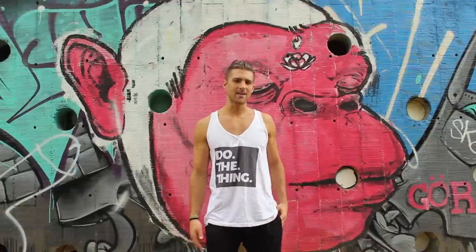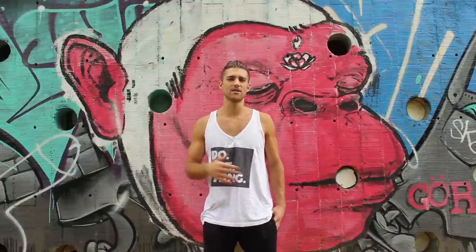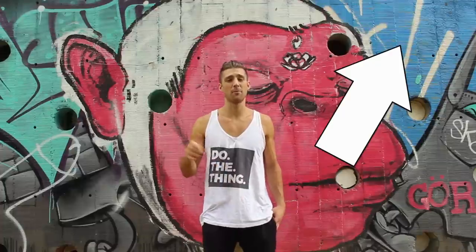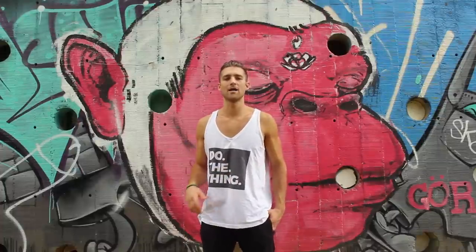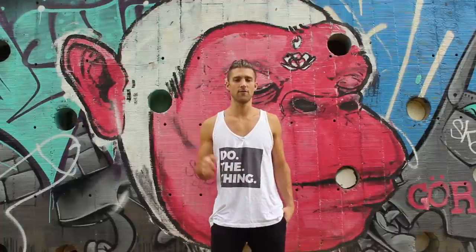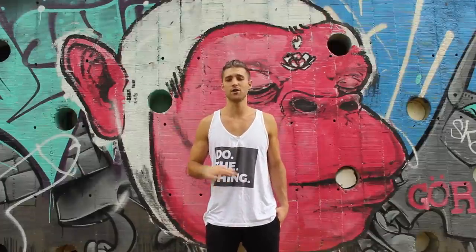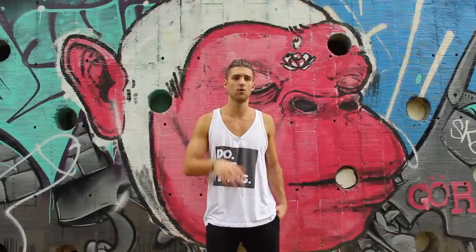Now before we get started, throughout this body breakdown I'm also going to be directing you towards different types of workouts. You can grab those right now by clicking the button in the top right hand corner. It's a four week challenge and those workouts are the same type of workouts I'm going to tell you to do later in this video. All you have to do is enter your email on our website and we'll send them to you for free.